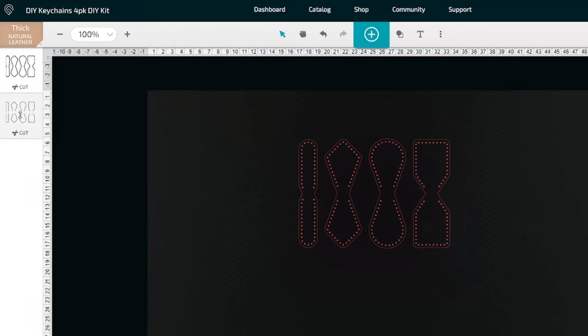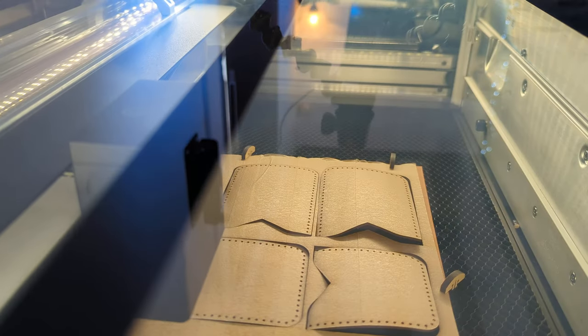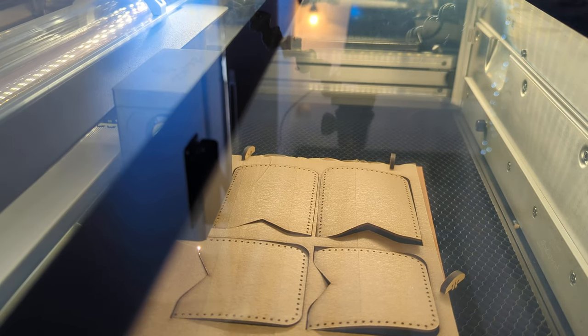Another tip when setting up your files for lasering: make sure any stitch holes or internal cutouts are done first, with the final step being to cut out the actual piece. This is because once the outer cut is made, the leather can pop up or curl at the edges, so we want all the other operations done first to get the best results.